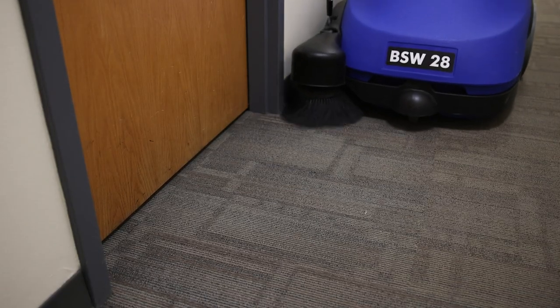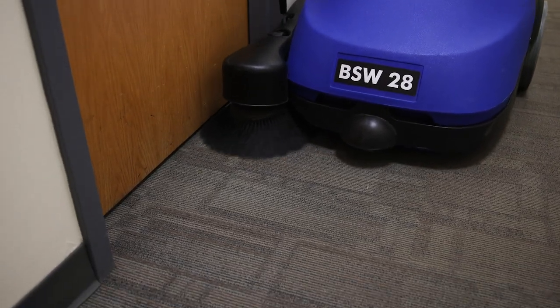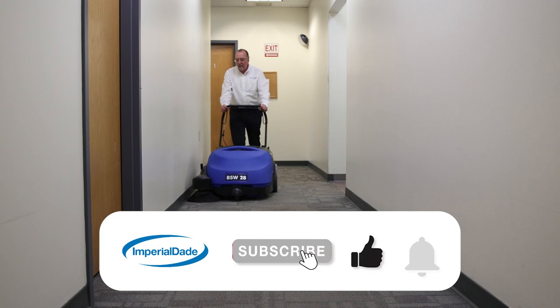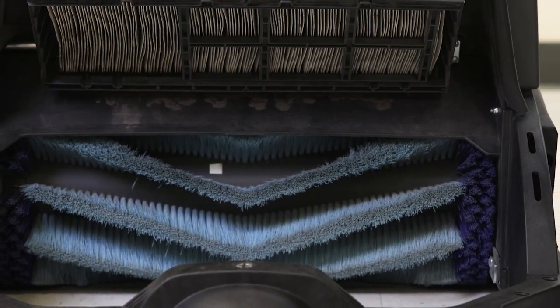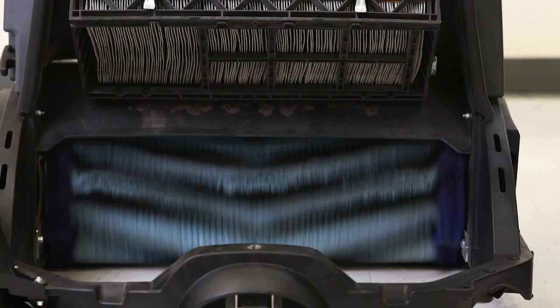The sweeping system consists of one or more side brushes that move dirt, dust, and small debris towards the machine's center brush. During the cleaning process, dirt and small debris are swept into the debris hopper where they will sit until the hopper can be properly emptied. From there, the suction system — also called a suction unit — picks up any dust that's raised by the center brush.